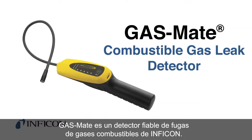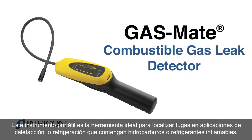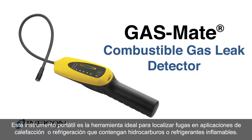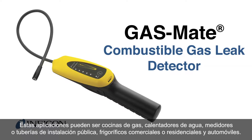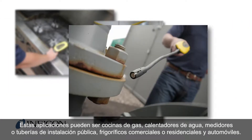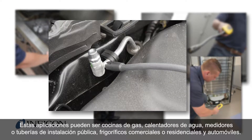Infocon's GasMate is a reliable combustible gas leak detector. This handheld instrument is the ideal tool for locating leaks in heating or refrigeration applications that contain hydrocarbons or flammable refrigerants. These applications can include a gas stove, hot water tank, public utility lines or meters, commercial or residential refrigerators, and automobiles.